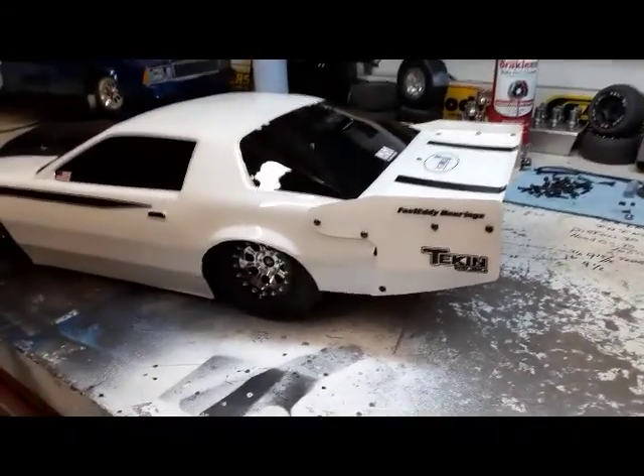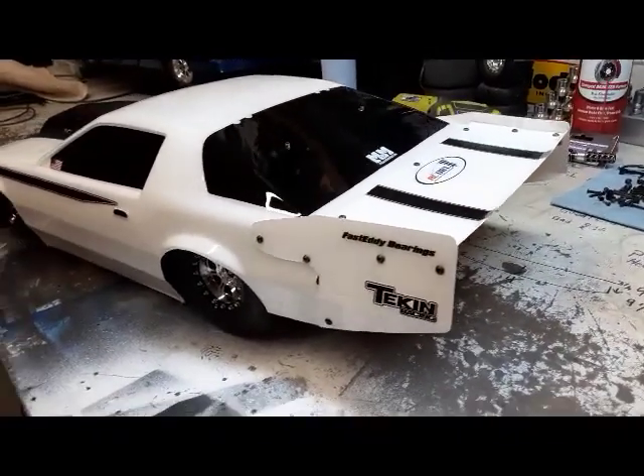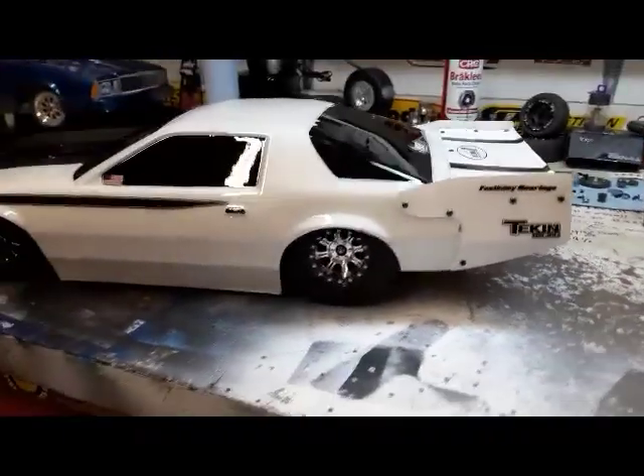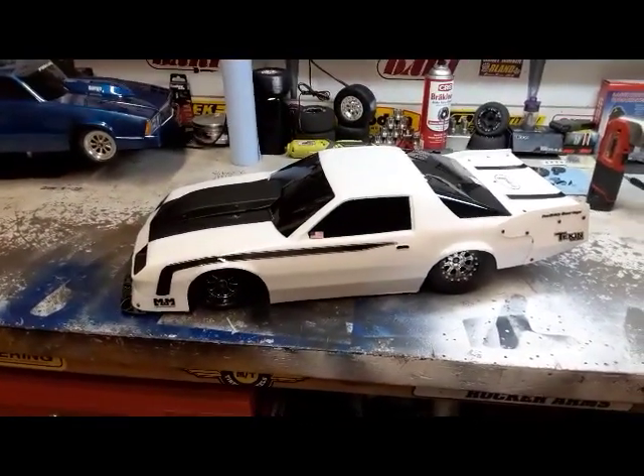Got another big money race — hundred dollar entry fee, no-prep, should be about 30 cars there, winner take all. Wish me luck — just going all the way!